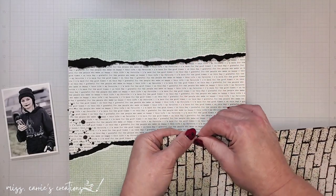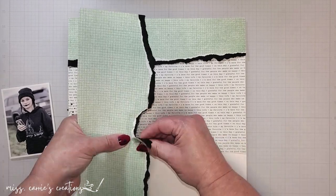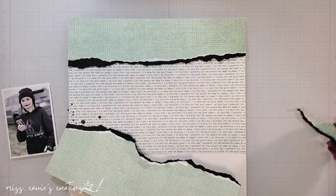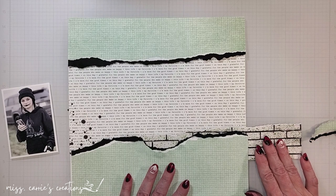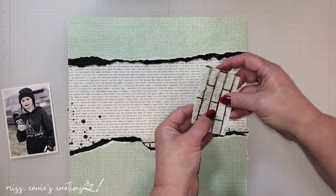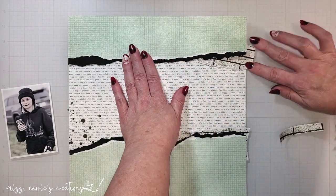Once all the black cardstock was torn, I tucked bits of brick pattern behind the two layers. These two pieces of brick are going to be placed on the opposite side of my photo so that they complement it. This was the pattern I was a bit worried about using. There are some lime green spray paint splatters and very bold brick lines, but I know that if I keep this pattern minimal, it won't overpower the page.